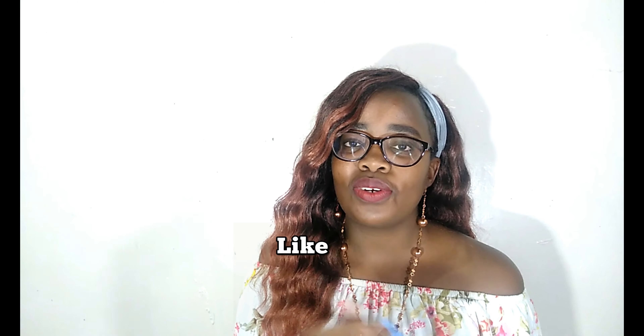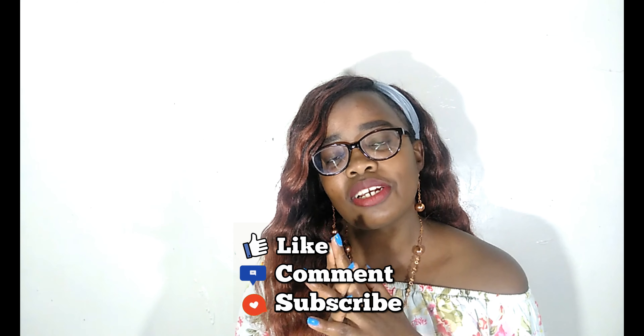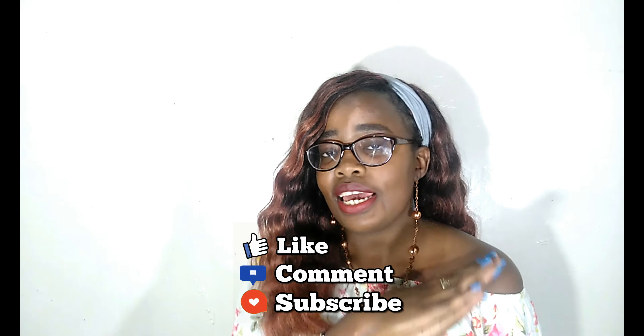Thank you so much for watching this video. Don't forget to like, share, comment, and subscribe to my YouTube channel — it's absolutely free. Thank you so much and see you on the next one. Bye-bye, peace.